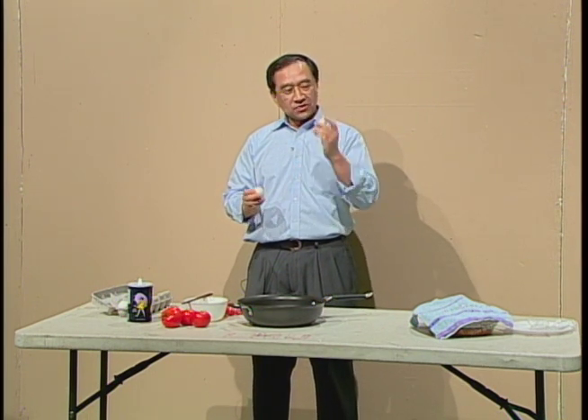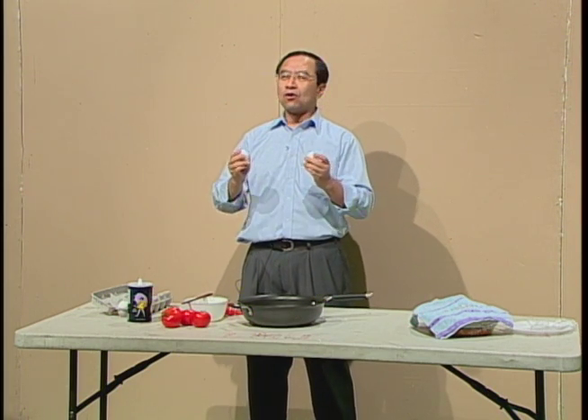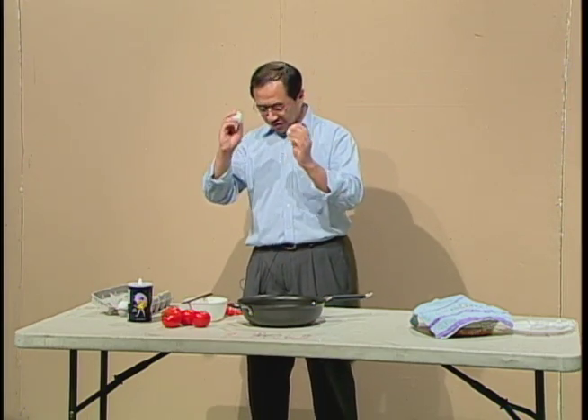Why? It is because it is the law of physics — the law of breaking two eggs. It's kind of rocket science. Okay, let me show you.